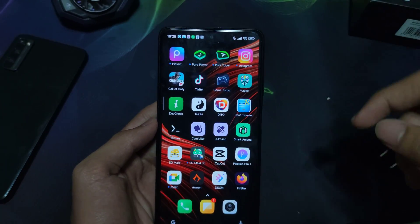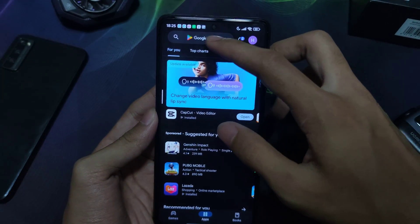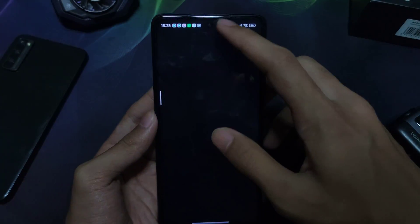Step by step, I'll walk you through the installation process. First is install, Brevent, and permission. Just follow along with what I do. Let's do this.